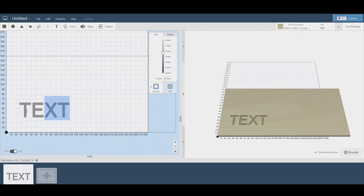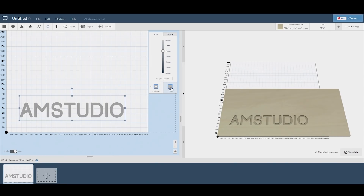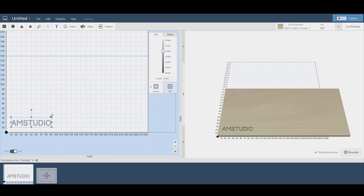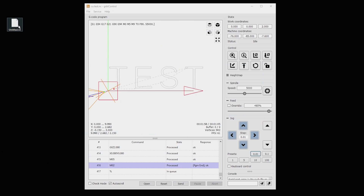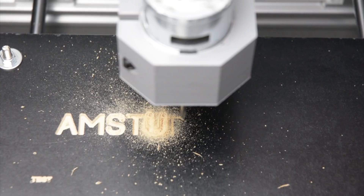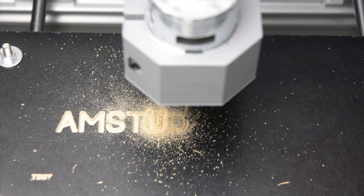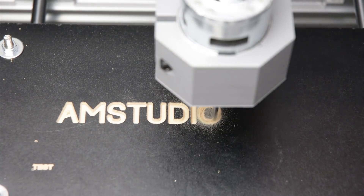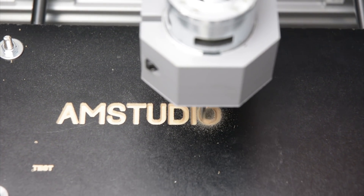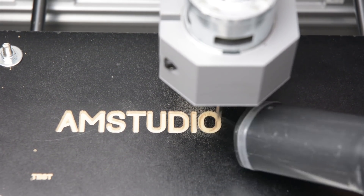The next test uses a web-based software called Easel to create a larger text logo. In Easel we can create a simple design, set up the toolpath and create the G-code. It has a user-friendly interface and is a great place to start for beginners. The G-code is exported from Easel, then opened in the Grbl software and sent to the machine. It is carved into the MDF board at a 2mm depth using the V-Bit tool with each pass at 0.5mm. The finished carving turned out well, with nice defined edges around the letters.